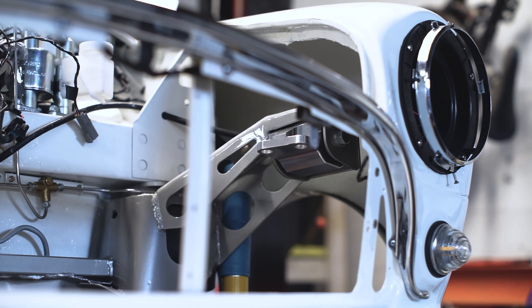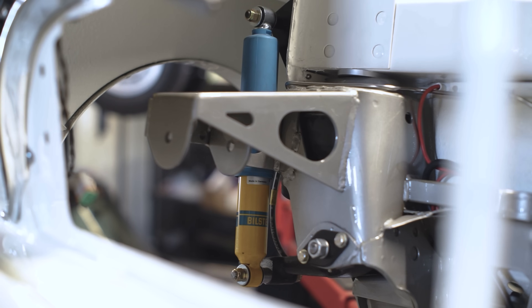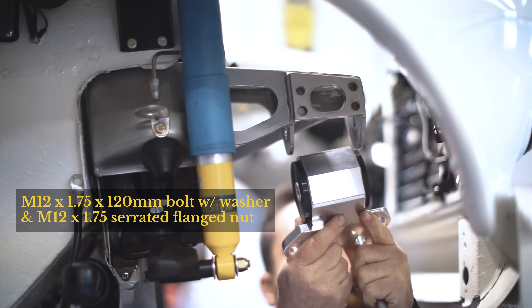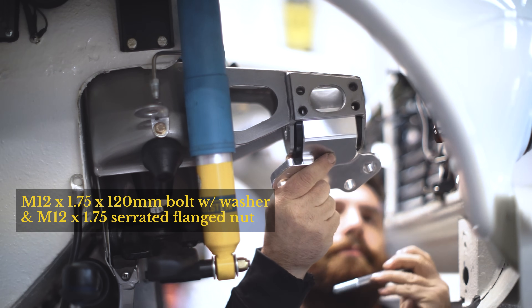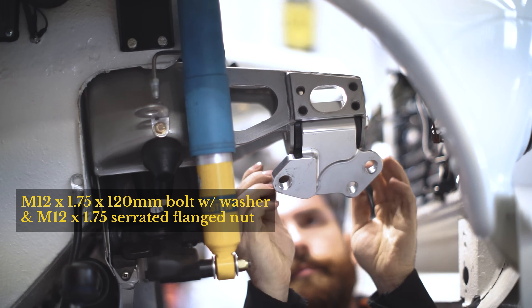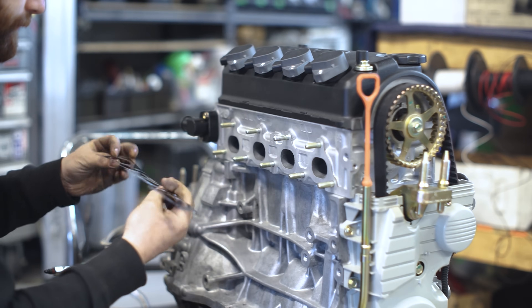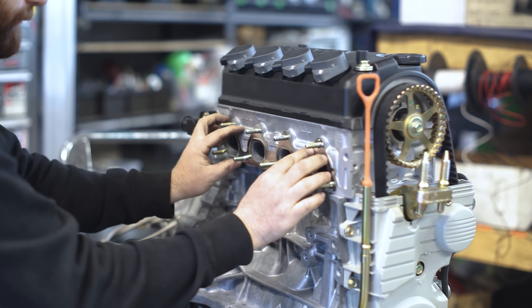In the last episode, we installed the left upper engine mount prior to installing the upper subframe. Here we will install the right upper engine mount. Next, we install the exhaust manifold.